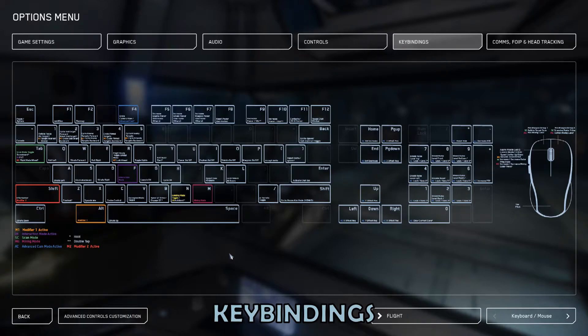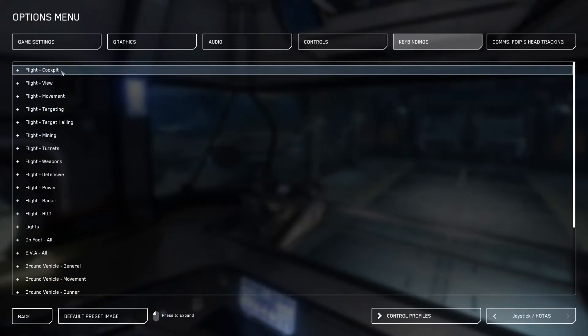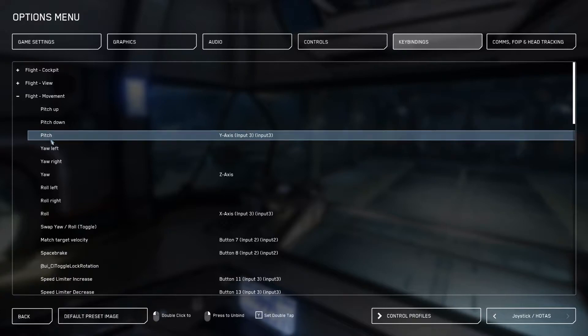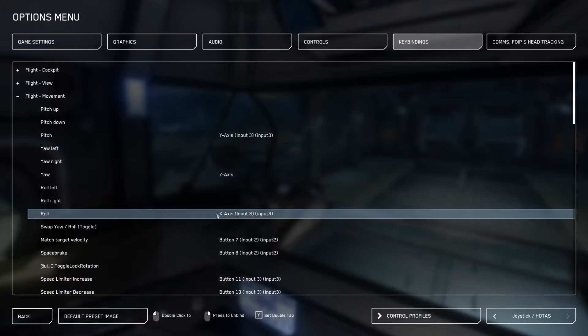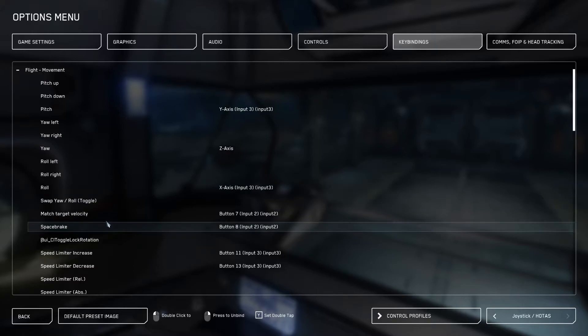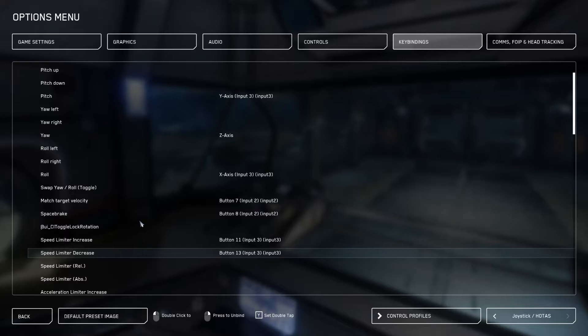Control setup: flight. Starting in the controls customisation and selecting joystick and HOTAS, we'll start with flight movement. Key things to bind here are pitch, which I have bound to an axis — that's up and down. Yaw, again bound to an axis — that's moving the nose left and right. And roll, again bound to an axis — that is moving each wing up or down. I would definitely map space brake, speed limiter increase and decrease, with each of those as a single push button.